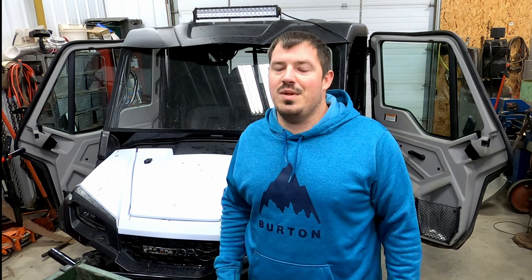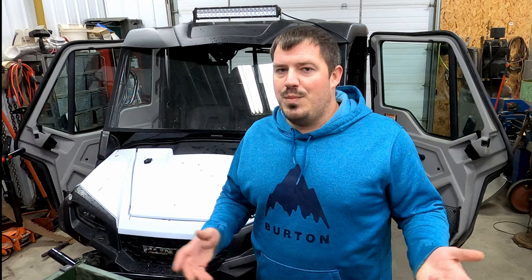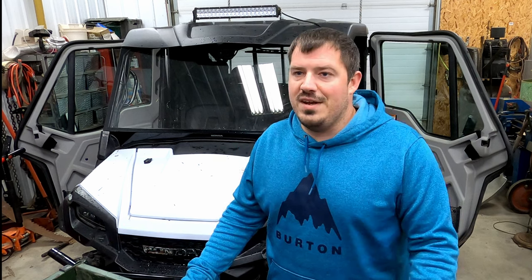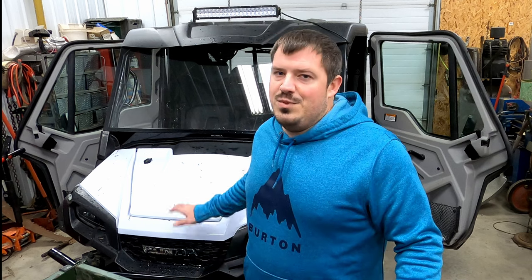Alright, that's it — I told you it was going to be a quick video, probably our shortest. But I thought it was really important to share because the uncomfortable pedal angle is kind of a known issue with the Pioneer. It's a super simple install — you should be able to do it in about 10 minutes. The hardest part might be finding the wrench. It's super easy and super well made, fits up perfectly.